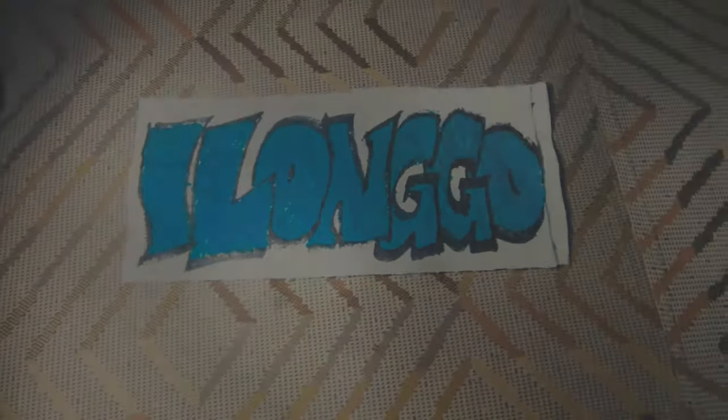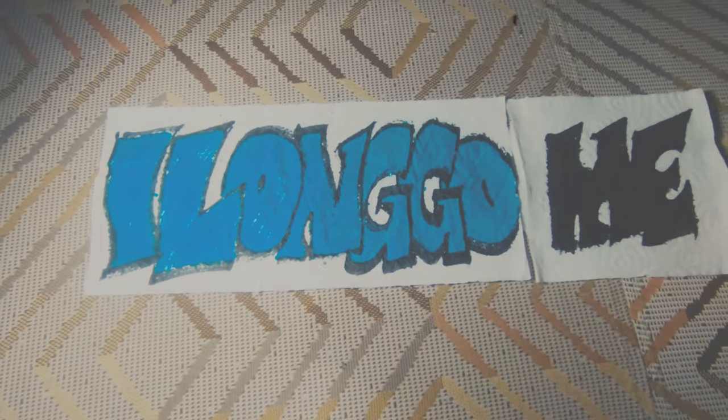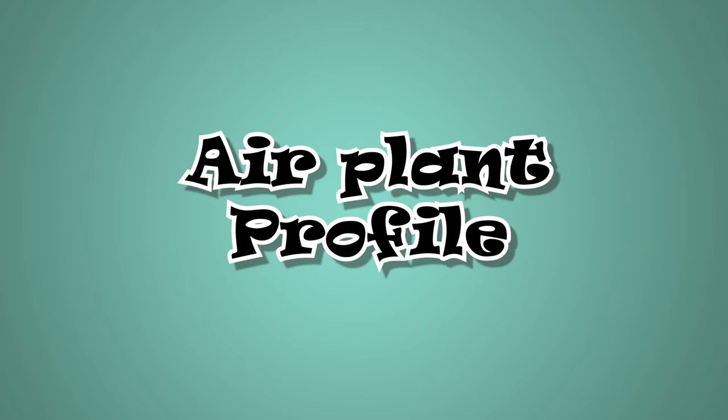Today's spotlight is on Tillandsia Caput-Medusae. The Caput-Medusae is a gorgeous air plant with wide, thick, sturdy leaves that are soft to the touch.